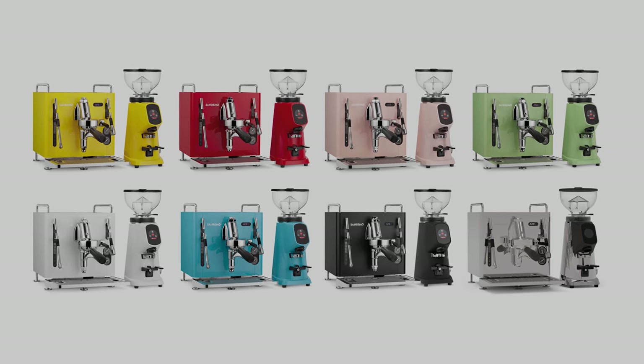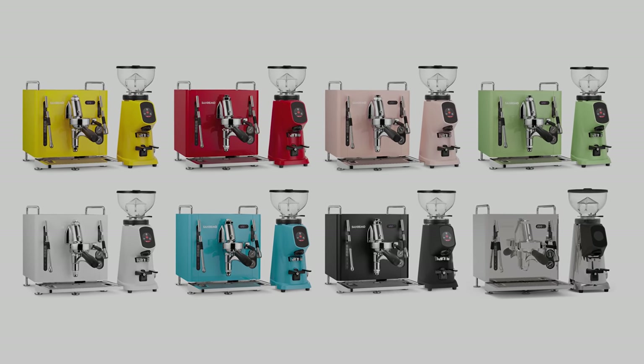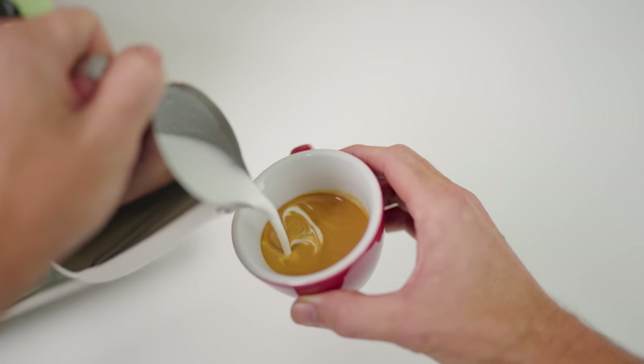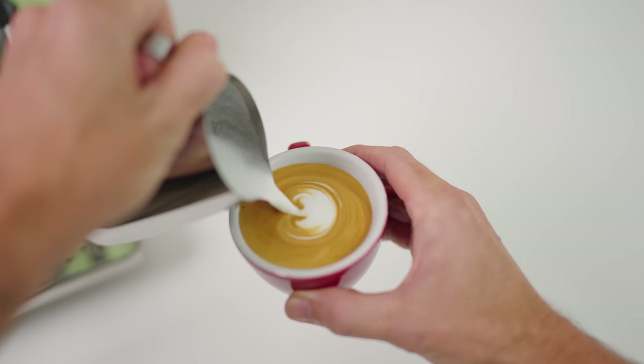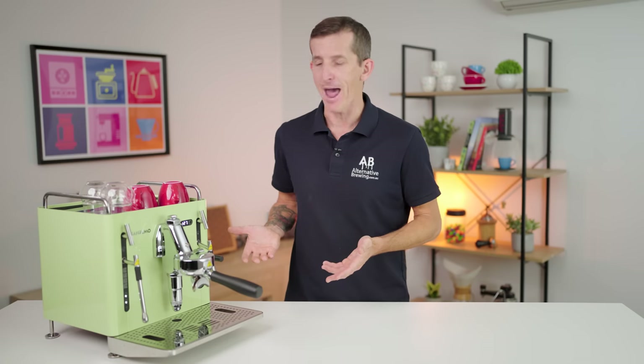The San Remo Cube comes in several colour options and it would suit the eye-catching interior design of a boutique salon or barber, a high-end fashion store, or a funky food outlet. So if the question is will it do low volume commercial coffee? Absolutely it will.